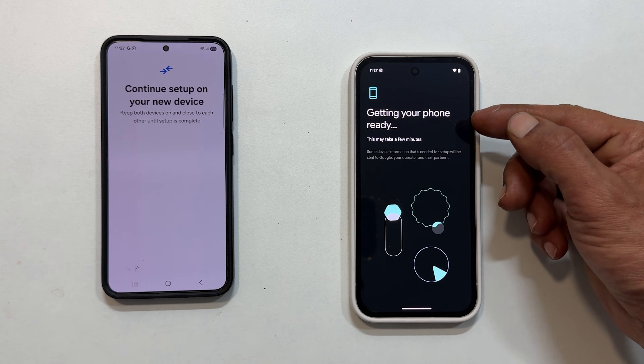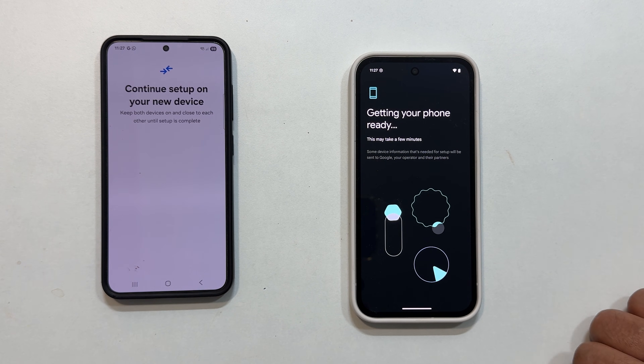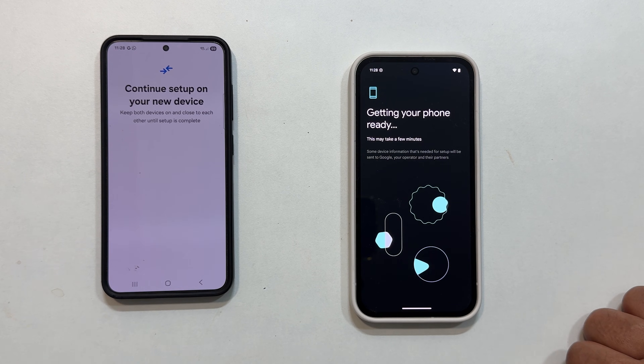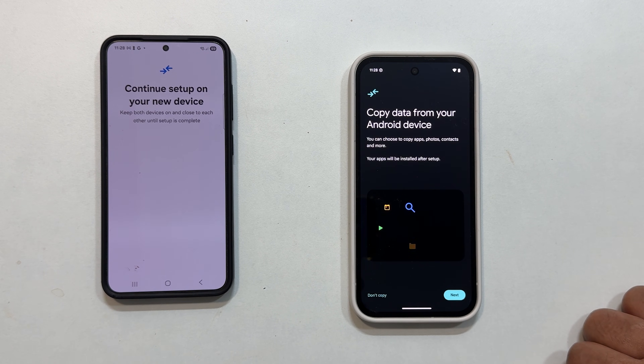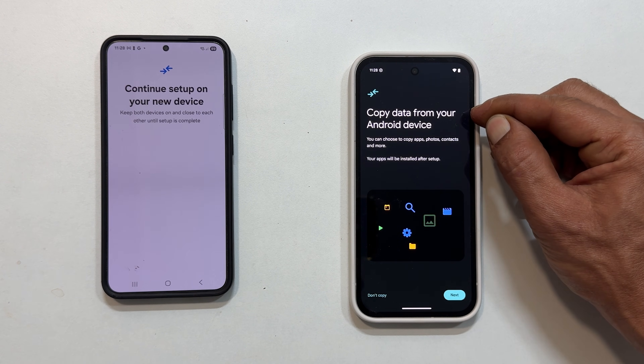Your Pixel will then display Getting Your Phone Ready. Give it a moment while the Pixel prepares. After a short wait, your Pixel will prompt Copy Data from Your Android Device.